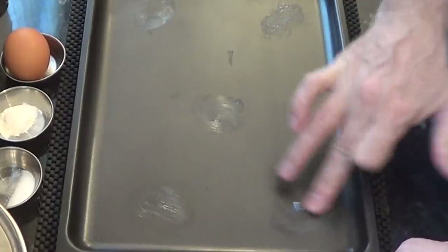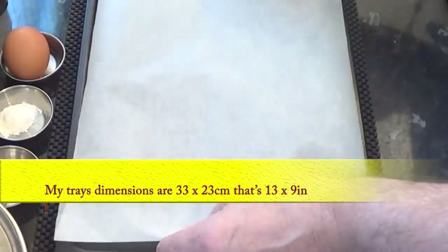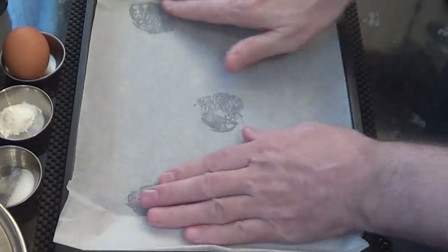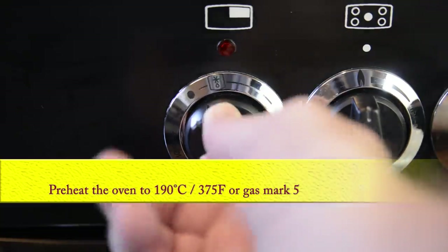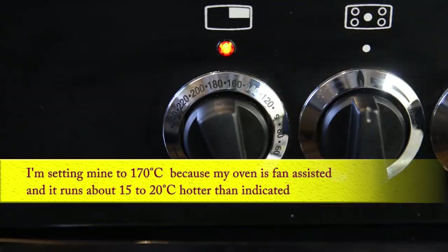For this recipe you'll need a couple of baking trays lined with parchment paper — this is the size of the trays I'm using. A good way of keeping the paper flat is to rub a little butter here and there. Preheat your oven to 190 degrees Celsius, that's 375 Fahrenheit or gas mark 5. I'm setting mine to 170 because my oven's fan-assisted and it runs about 20 degrees hotter than indicated on the dial.